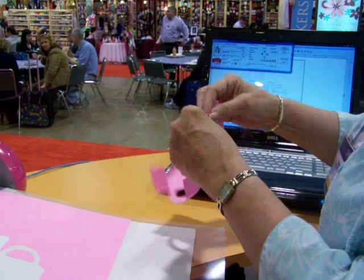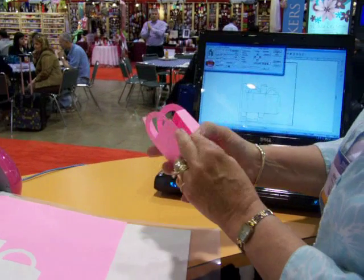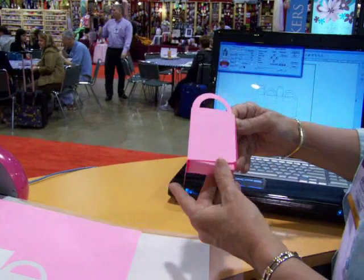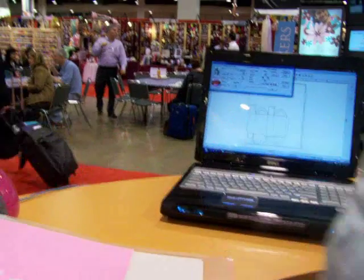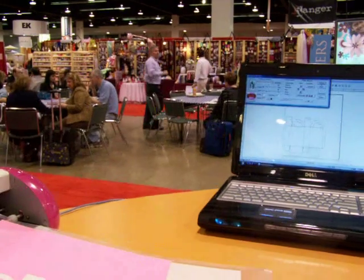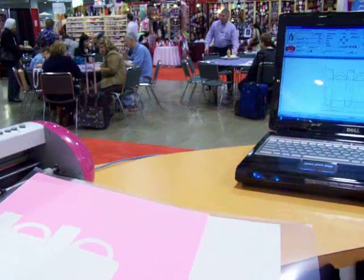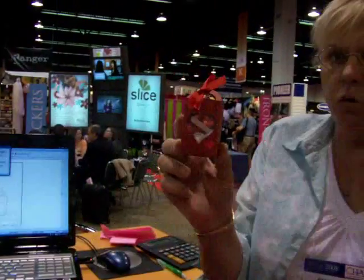There's probably 10 different box, bag and box styles that come right on the software. And you can make them, size them. Here's one that we made up that we're working — we've got four on a page for our Valentine treat.